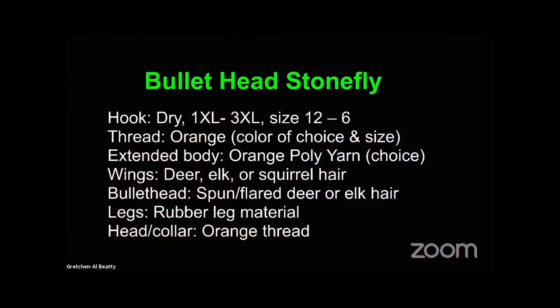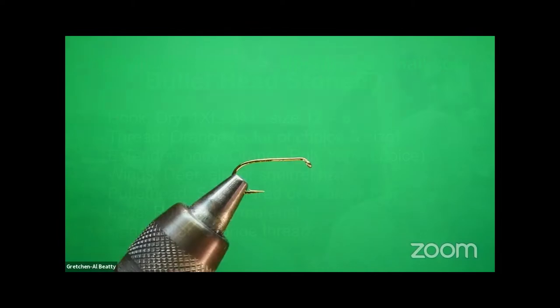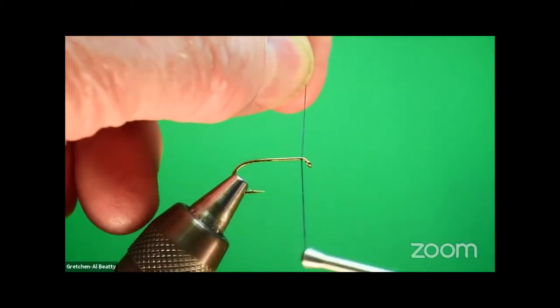We're going to use these materials on this bullet head stonefly. The hooks I'm using tonight are dry fly, size 10. We typically tie this in sizes 6 through 12 because it's going to be an extended body fly. The thread will be orange, or whatever color you want. The extended body is orange poly yarn and some black — we'll spend time on furling. Wings can be deer, elk, or squirrel hair. The bullet head is spun and flared deer or elk hair. We have a foolproof way to keep rubber legs even on both sides. The head and collar is orange, and it's one of the few times I use 3-0 thread instead of 6-0, and that's for bullet heads.